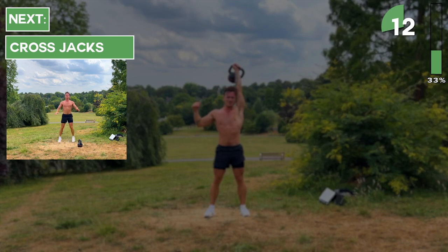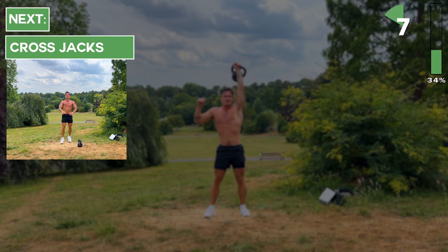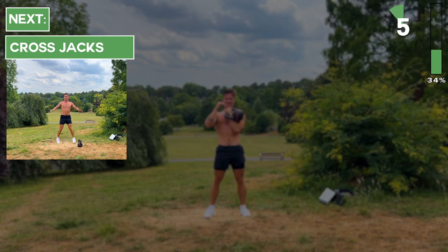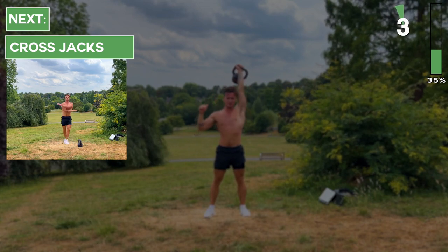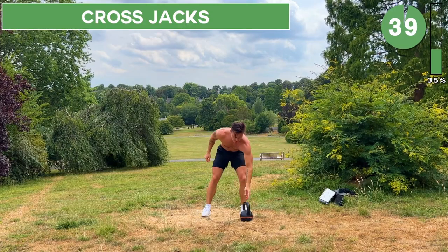Great job, keep going. When you hear the beep, set the kettlebell down and go straight into cross jacks — 40 seconds of cross jacks. Let's do this.